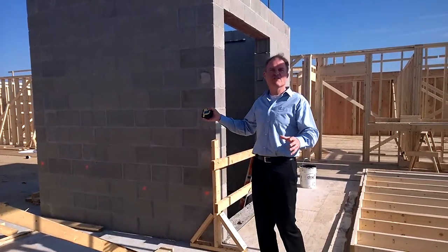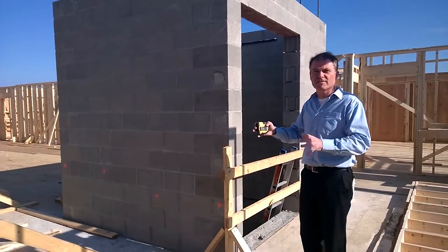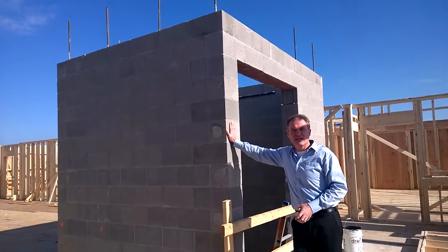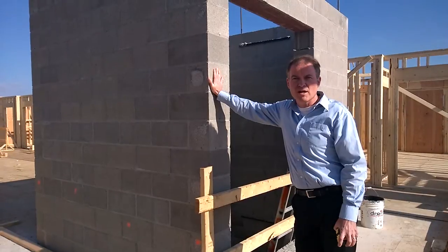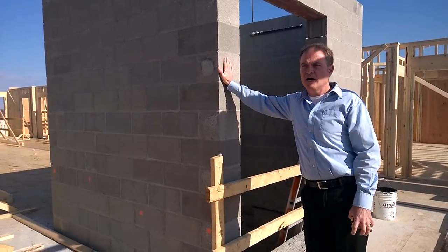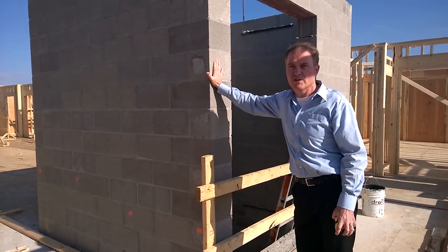Here we are up on the third floor. We're looking at the elevator core. Elevator cores are very important in the construction process because obviously your elevator is going to be riding up and down this. On top of that, the engineer or the architect a lot of times will use this as a lateral support against the wood framing in a building or any type of structure you might have — a concrete frame, even a steel frame building will actually use elevator cores or stairwells.